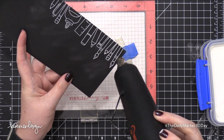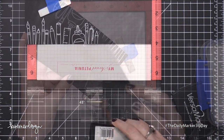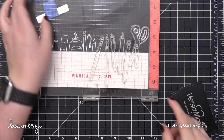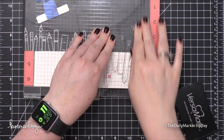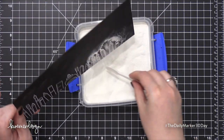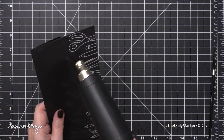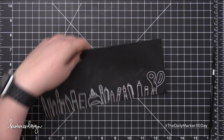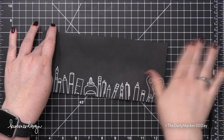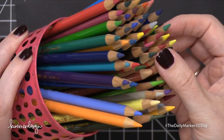I added some white embossing powder — this is alabaster embossing powder from Brutus Monroe. I shook off the excess and then heated that with my heat tool until it was smooth and melted. When I was using the heat tool, I let it really warm up away from the envelope first and then brought it over. I did that because I didn't want that warm-up period to be while it was pointed at the envelope, where it would apply too much heat for a long period of time and possibly cause warping.